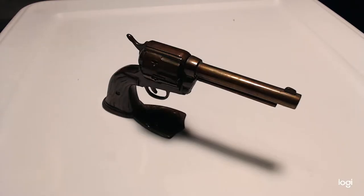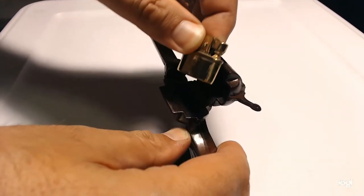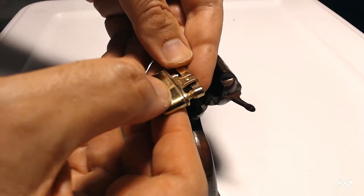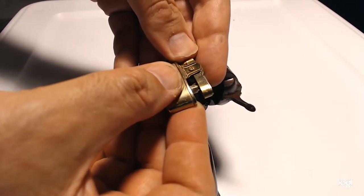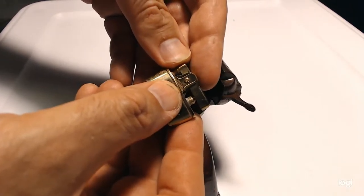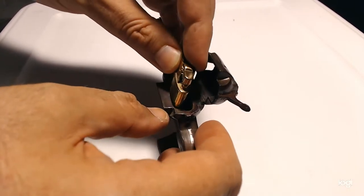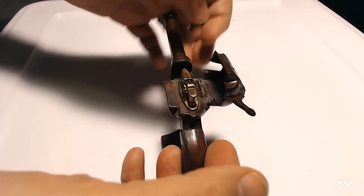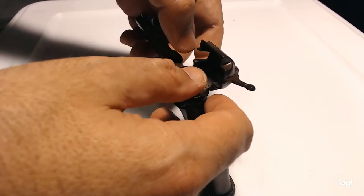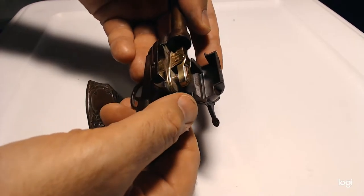Let's have a look at the lighter that's inside. You can see it's marked Japan on this side, and Windsor on the other. It only fits into the base this way — or actually it does go the other way too. Last time I tried that it didn't go in so easily, but that's all right.